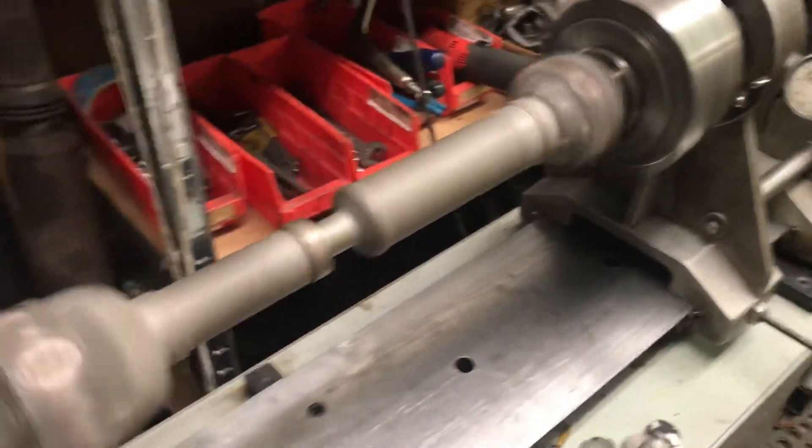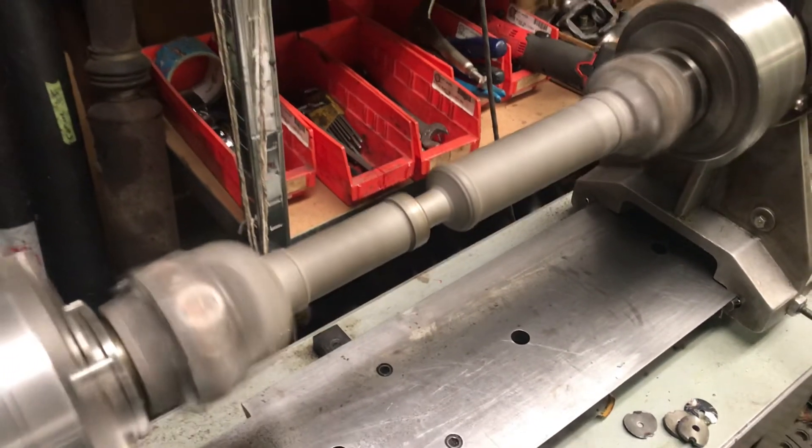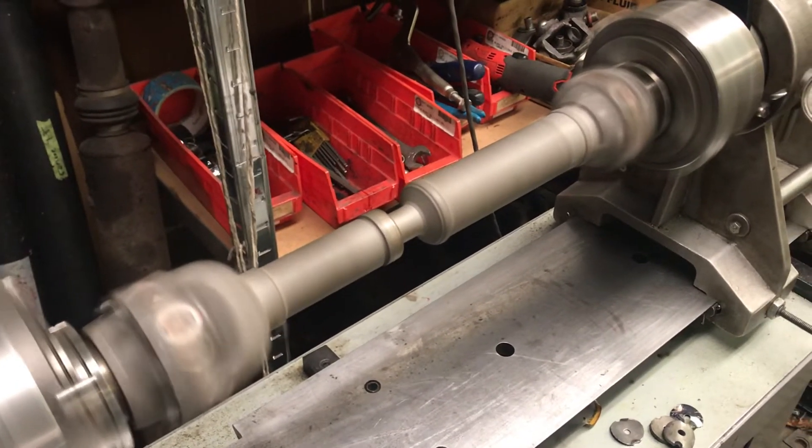So we're going to call this a home run for Mike in the 78 Jeep, and he'll be getting his axle and this back this afternoon.